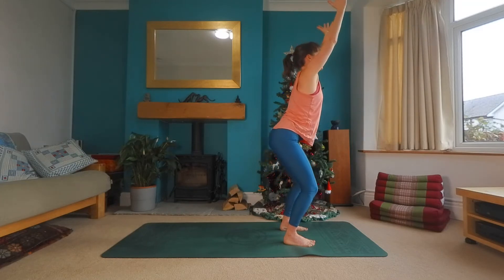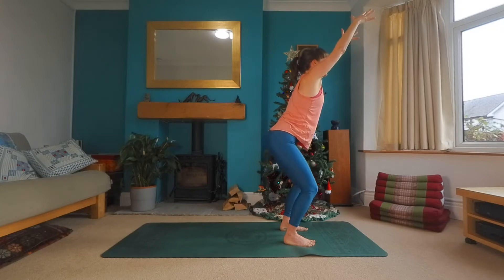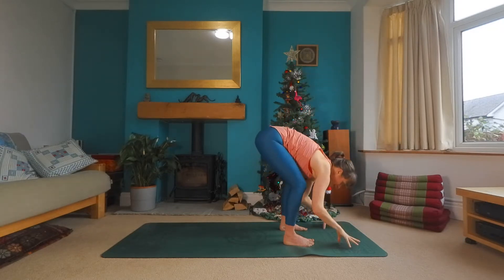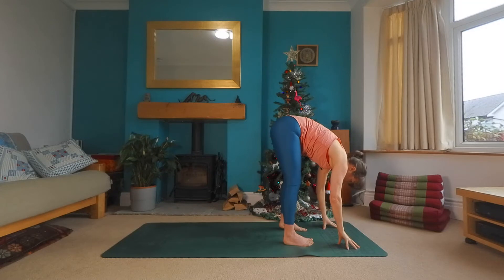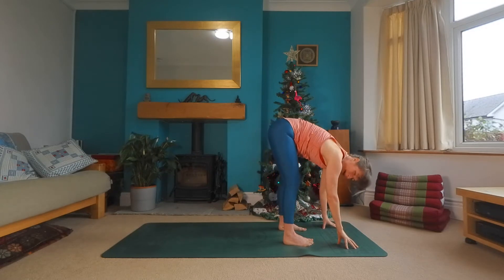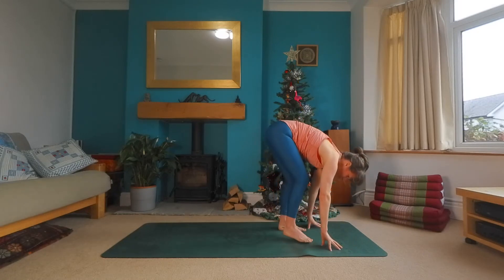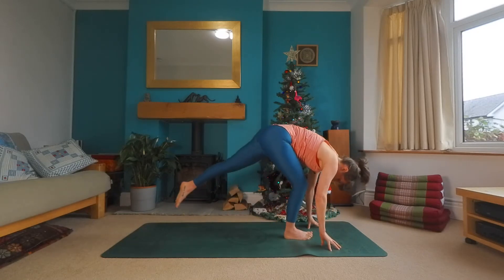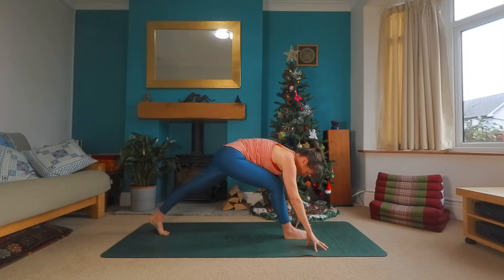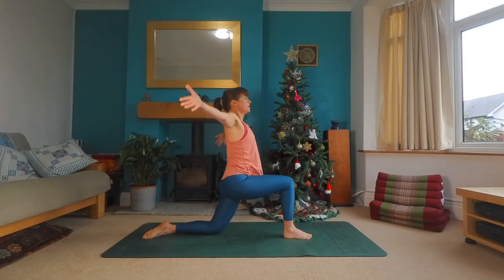Arms to the sky. Exhale. Last time sitting into that chair. Inhale, and exhale. Hands find the floor, let the head and the neck be heavy, softening the lower back. Pressing into the fingers, bring the right foot slightly to the center. Step the left foot back behind you. Lower the left knee, the top of the foot down, coming into your low lunge.